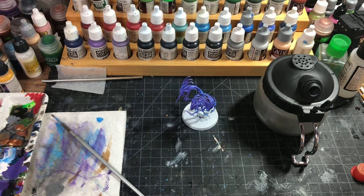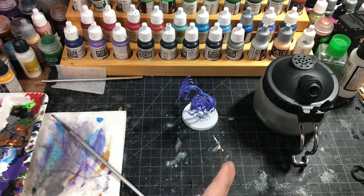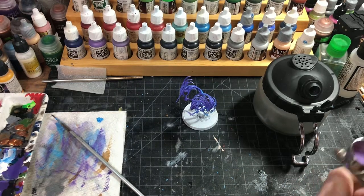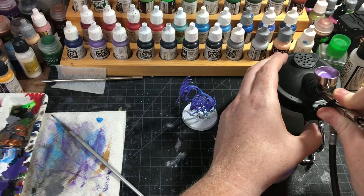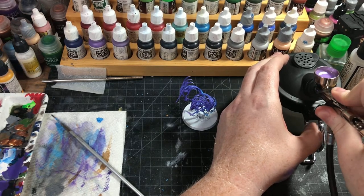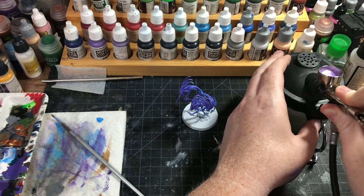You could theoretically do the same thing with my other battle line units. I have chain rasp — chainrasp hordes, I think they're called — and I have 80 of them to paint. So if you wanted to quickly go through some stuff to paint them, the airbrush is definitely an option.